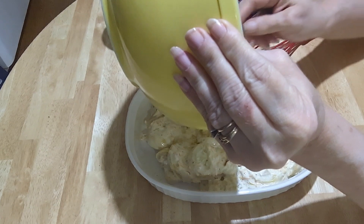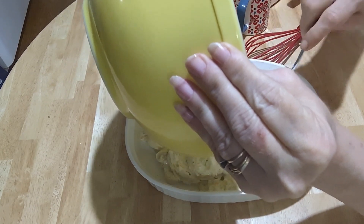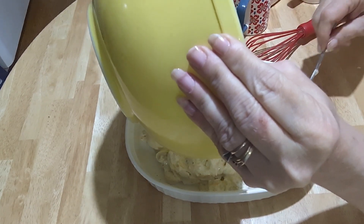This is just for me and my husband, so I halved the recipe.